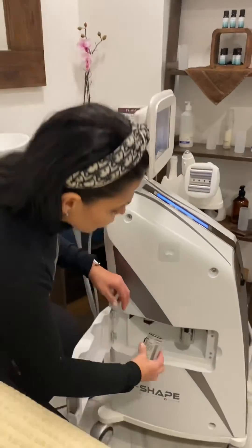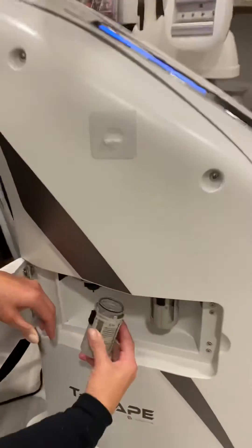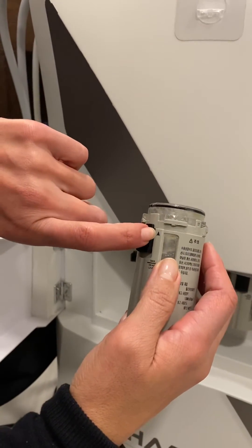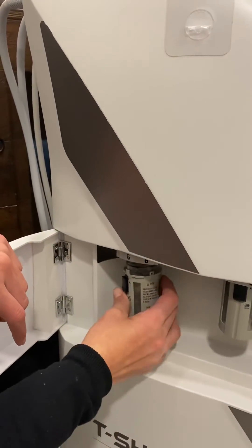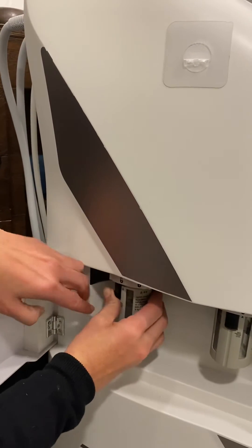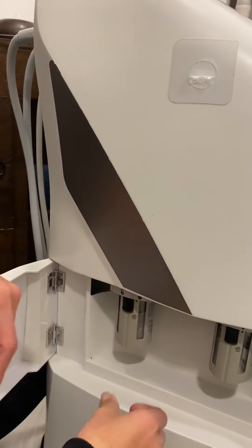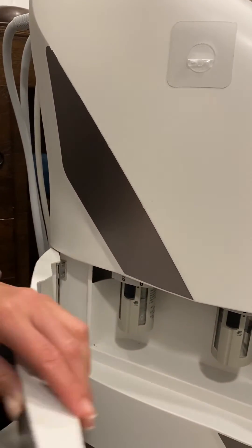Then this goes into the bin, and we are going to put the filter canister back. Always look for the sign — it has a little arrow. You go back into the unlock position, pull it in, then rotate it and it's locked. See, it's nice and easy.